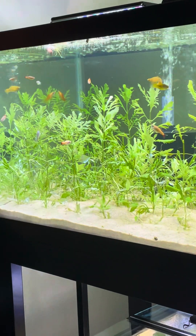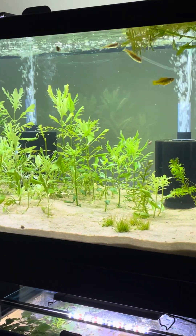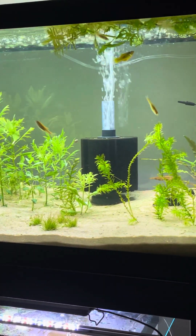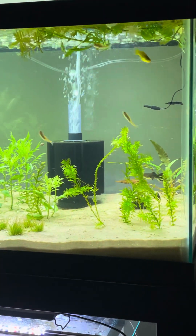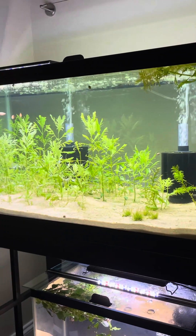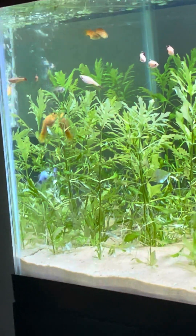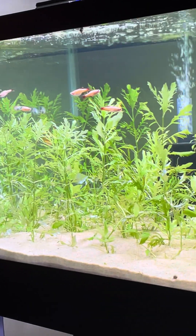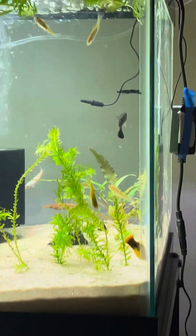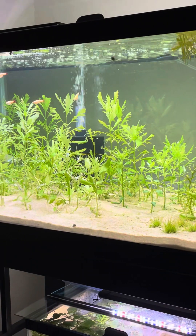This is my 40 gallon. It's a community tank filled with all sorts of different little critters — a couple platys, some rosy red minnows, some white cloud minnows, Mango the molly (the channel favorite), and a guppy that's pretty old now. There are actually two guppies in here, including a feeder guppy somewhere.